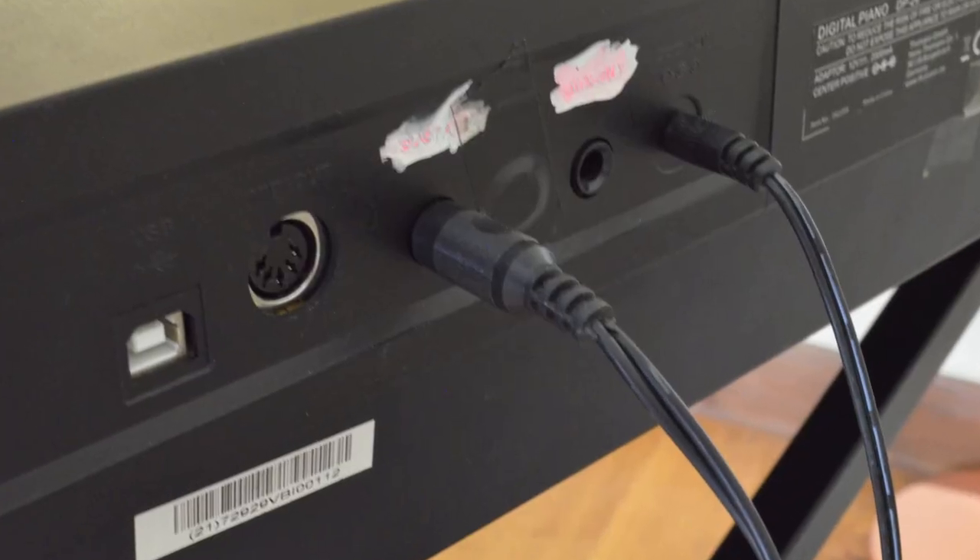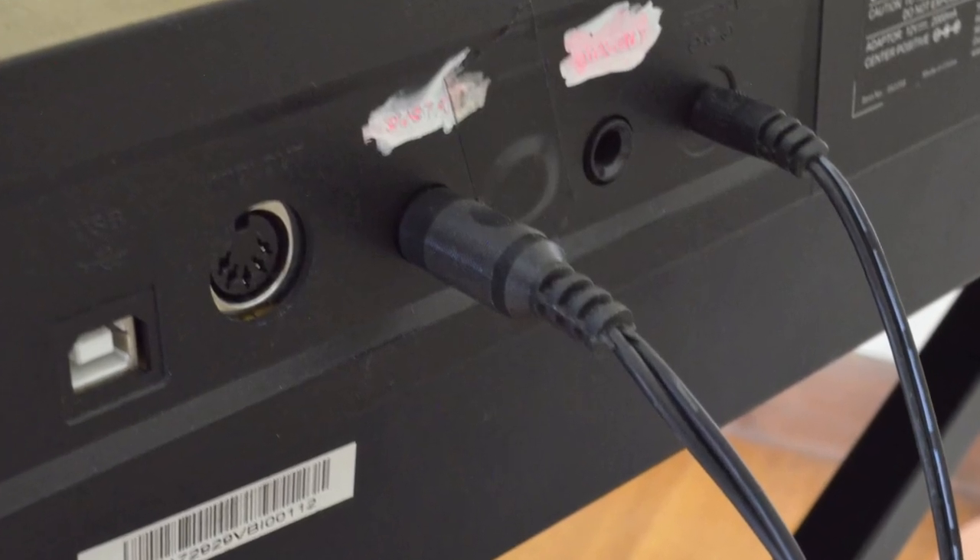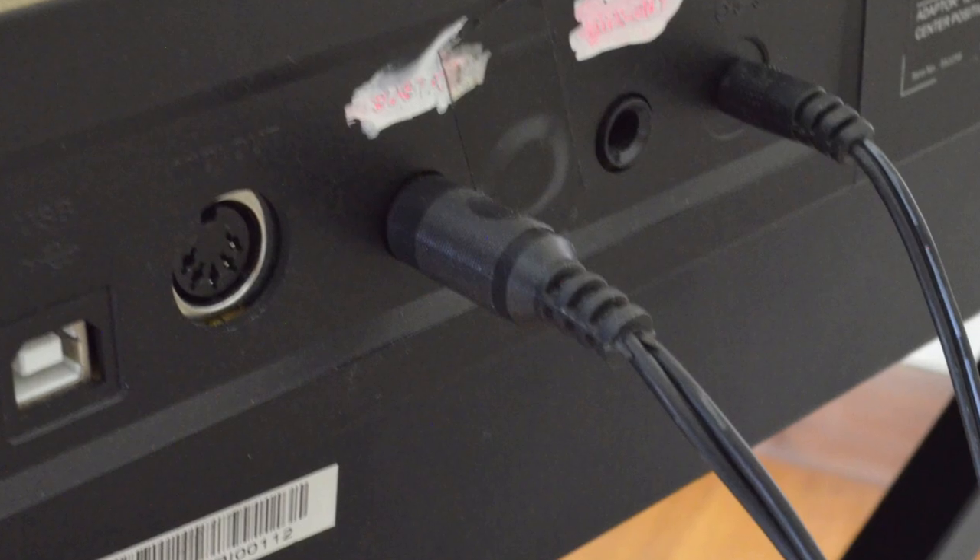A couple of other smaller niggles I've encountered: one being I never got the USB to seem to sync up with my computer — it just never seemed to recognise it. Fortunately the DP-26 does have a MIDI out facility as well which could connect easily to my interface. My other small niggle is with the volume of the metronome, which is bundled in with the master volume, which leaves you more often than not unable to hear the metronome itself — which is somewhat frustrating.